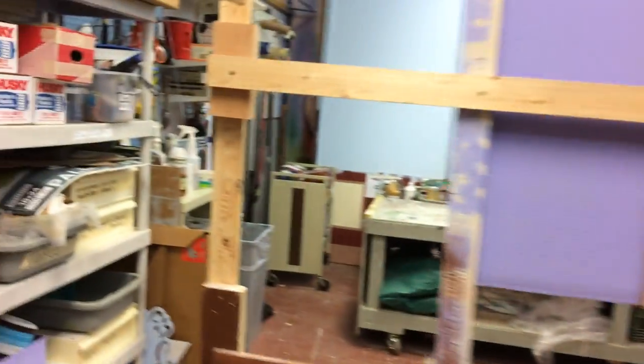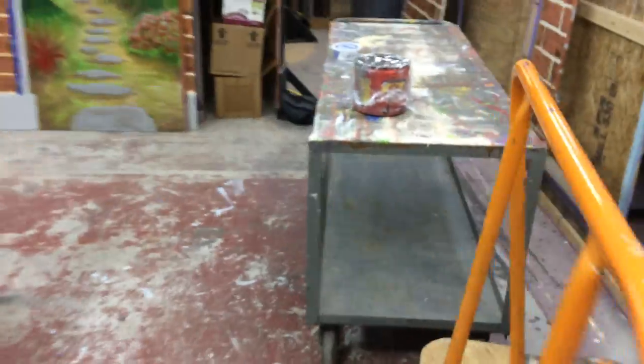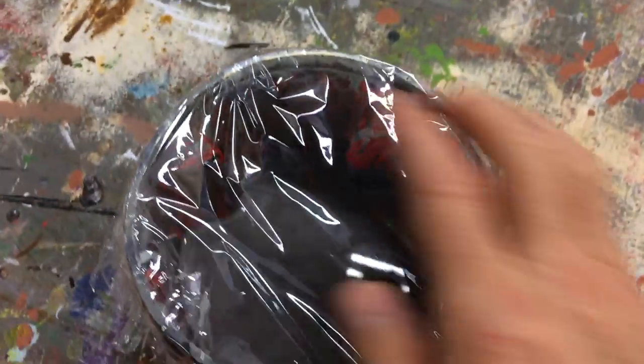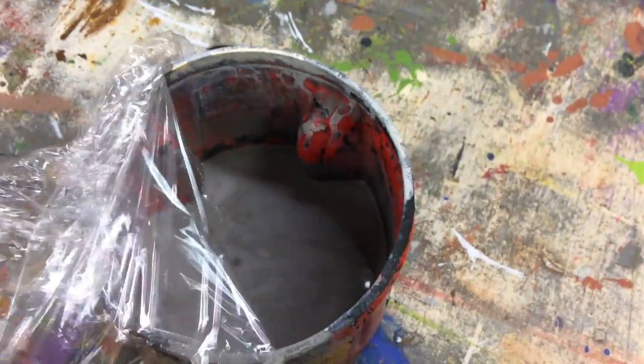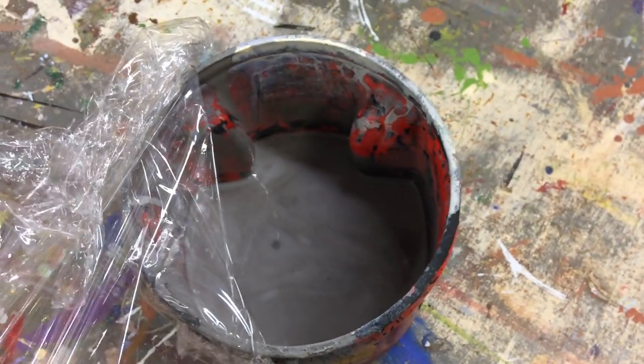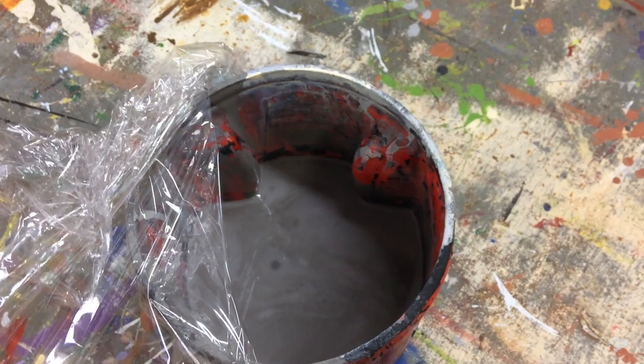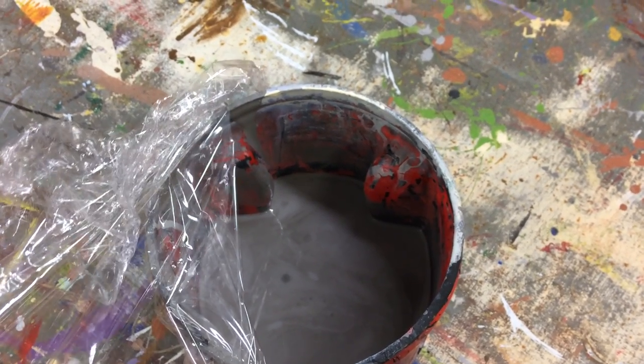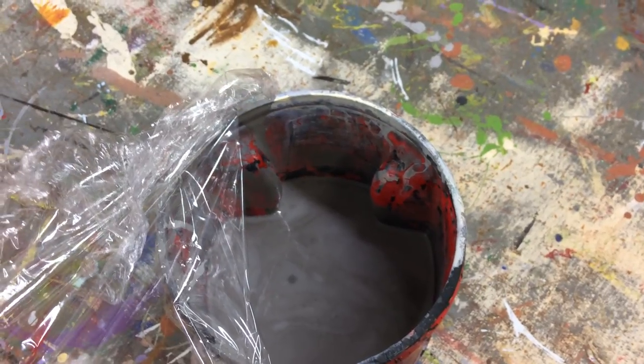In addition, if you're looking for the paint, the custom mix is in this can. This can has the Knights Armor custom mix with water and glaze already mixed into it, so it's ready to just stir and then use straight out of the can.